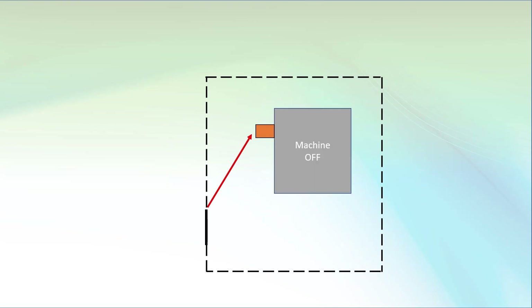When the operator closes the gate, the STO condition goes away. But the machine doesn't start yet, because all it knows is the cage door is closed — it doesn't know if the operator actually left the cage.